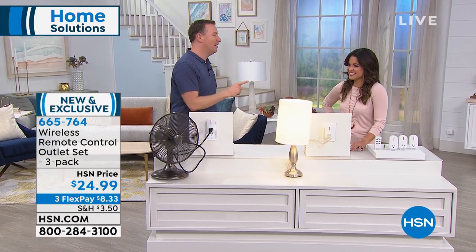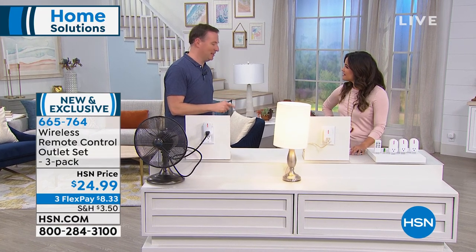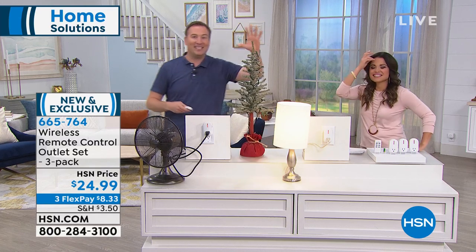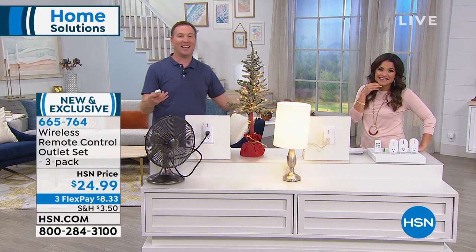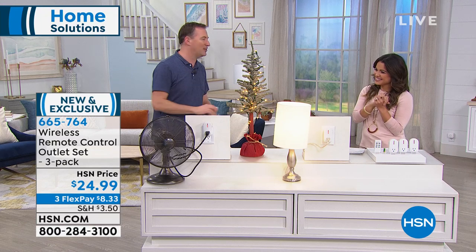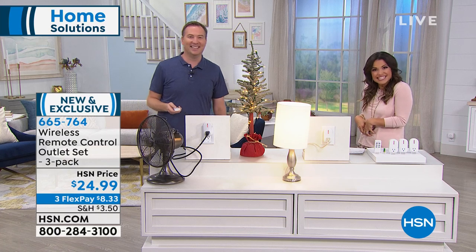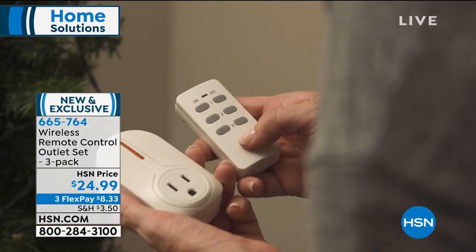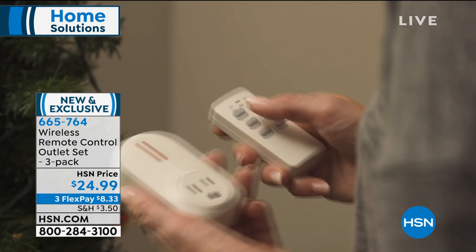All I do is tap the one button — the on button — and it comes on. And let's make the announcement: we're a hundred days away from Christmas! At Christmas time you have the tree in the corner, it's difficult to reach. You tap one button and your Christmas tree, your decorations, everything comes on. It's on, it's off, and it's good for up to 110 feet. It could be seasonal things, but it could just be the everyday.